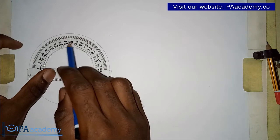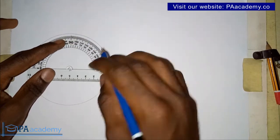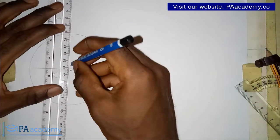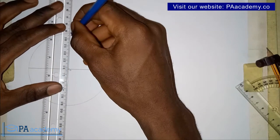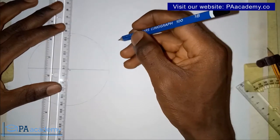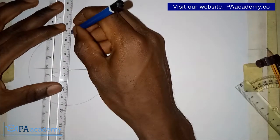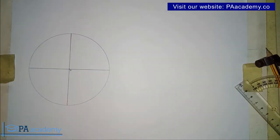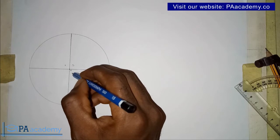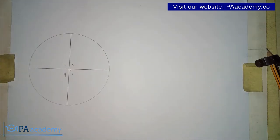Place the protractor at the center of your circle and then measure 90 degrees. You can count it clockwise or anti-clockwise — you are still going to arrive at 90 degrees. From that 90-degree mark, you draw a line. You place your ruler from the point where you marked 90 degrees through the center of the circle and draw a straight line — another diameter. With this, we've been able to divide the circle into four equal parts: one, two, three, and four. This is the protractor approach.